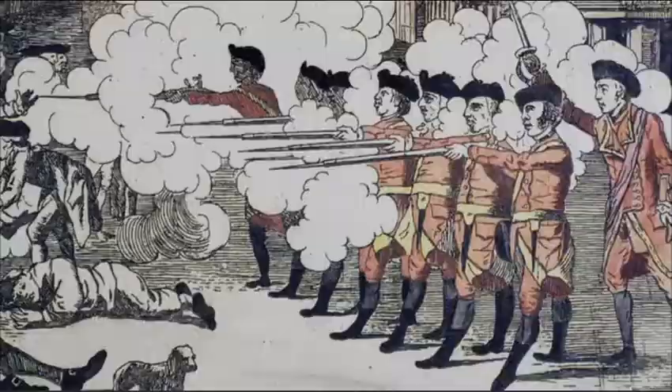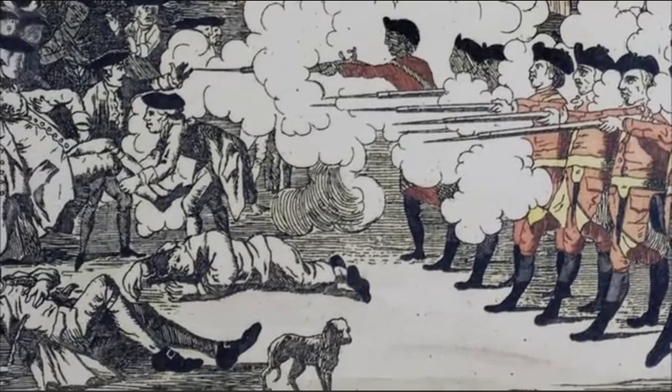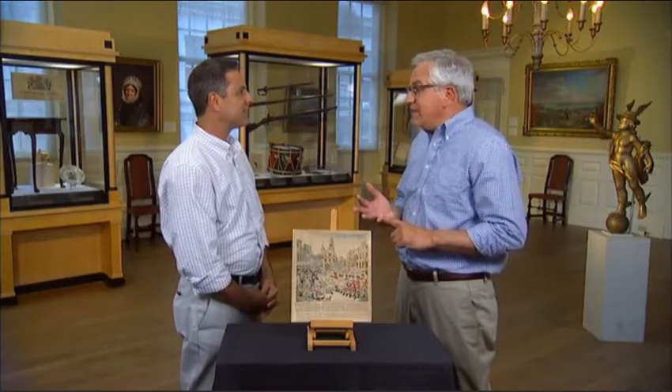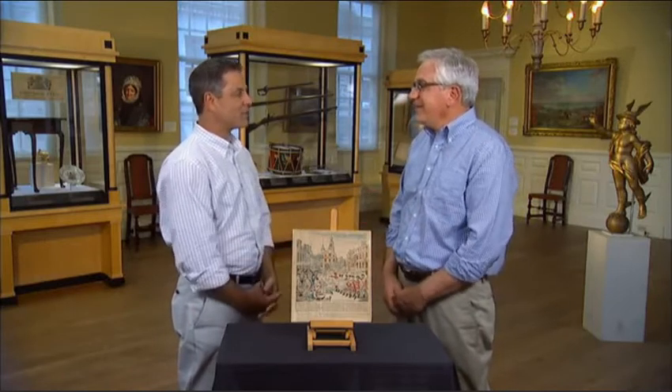So Revere prints have gone from $150,000 to north of $200,000. The Pelham print is very rare, but probably not as desirable as Revere's. Were one to come up at auction, it would likely carry an estimate of at least $50,000 to $70,000 — a great example of how rarity does not necessarily equate with value. Thanks so much for sharing all this information — just fascinating.